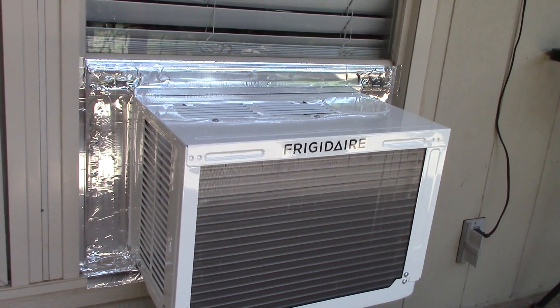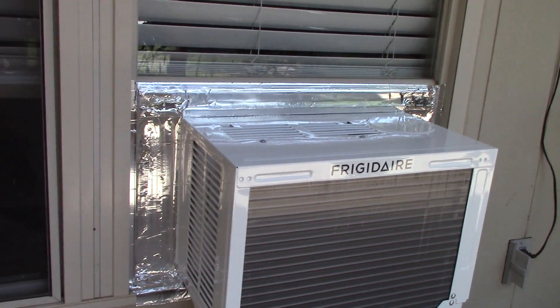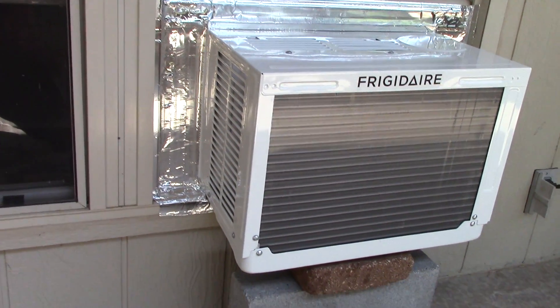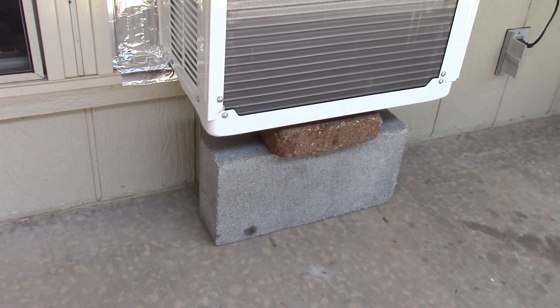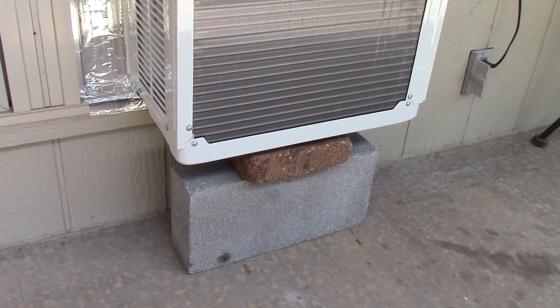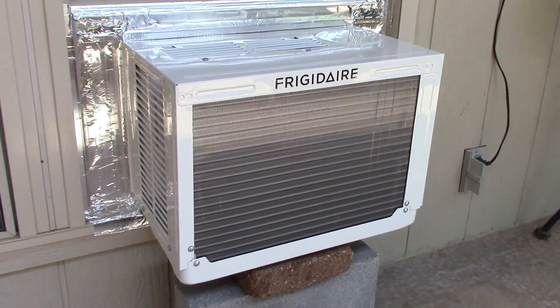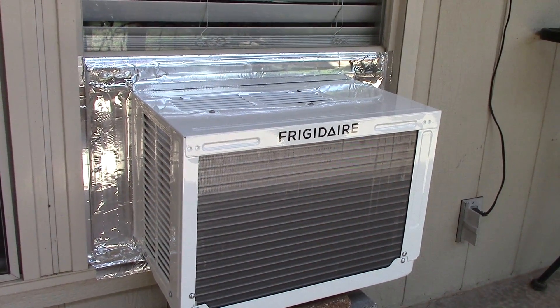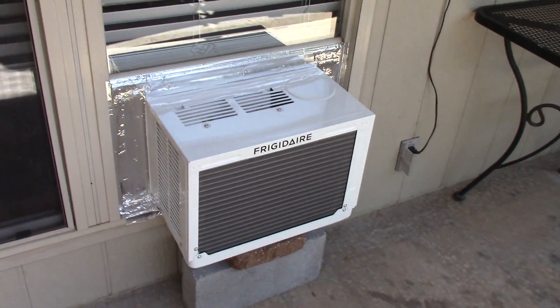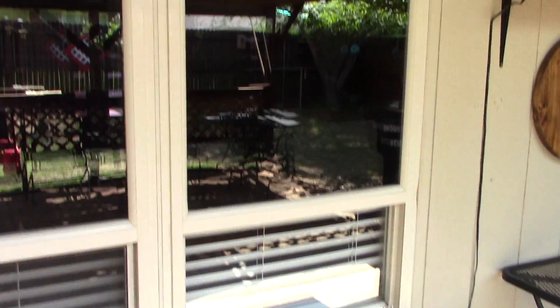See how I got it mounted? I used that 100-mile tape right there, got everything sealed up real good, got it propped up. It really doesn't need that but I put it in there anyway just to help hold it up a little bit. A little noisy on the outside but not too shabby — cleaned the window while I was at it.